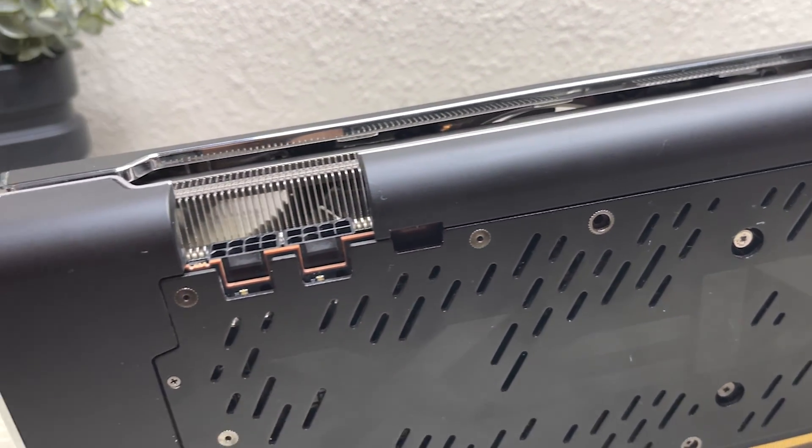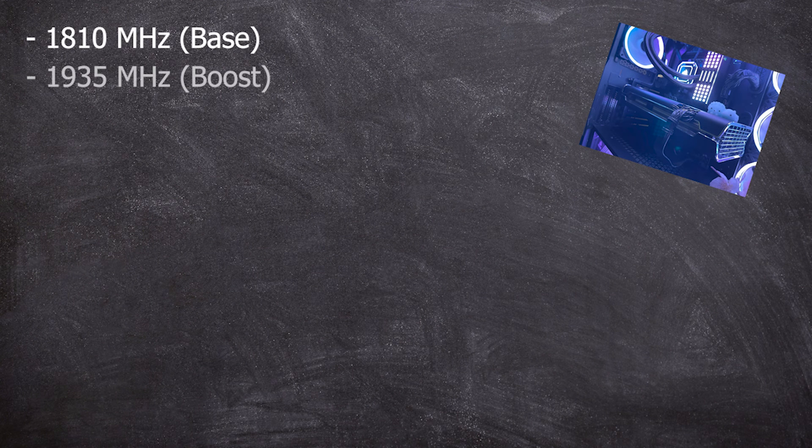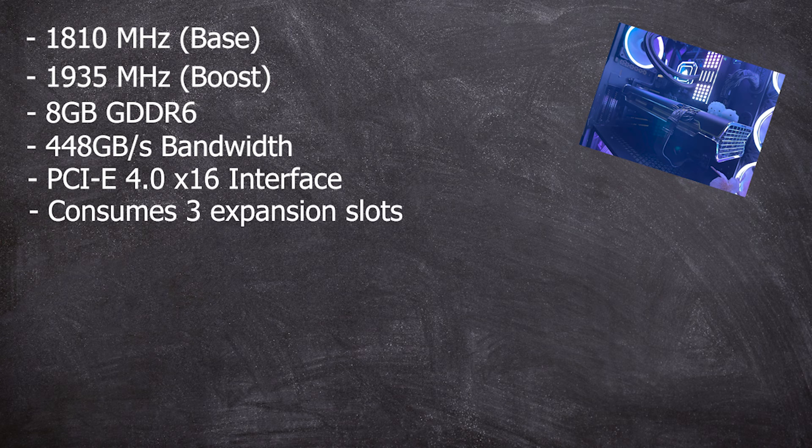This video card has an 1810 MHz base clock and a 1935 MHz boost clock. The memory is 8GB of GDDR6 — not to be confused with GDDR6X — and has a bandwidth of 448 GB/s. It offers these ultra-fast speeds via PCI Express 4.0 x16, and will take up 3 expansion slots because of its robust and powerful cooling method.